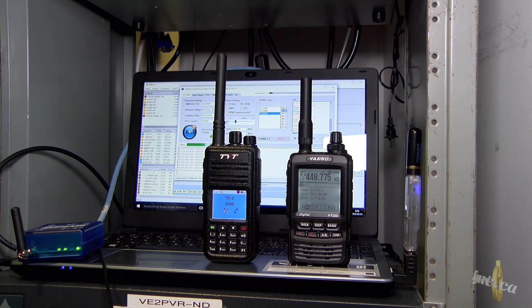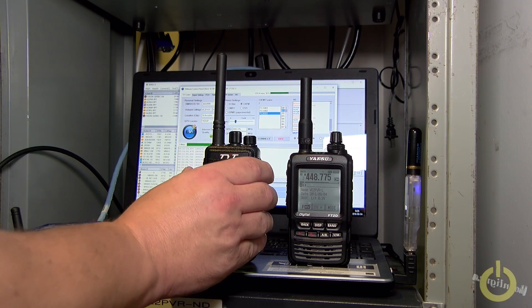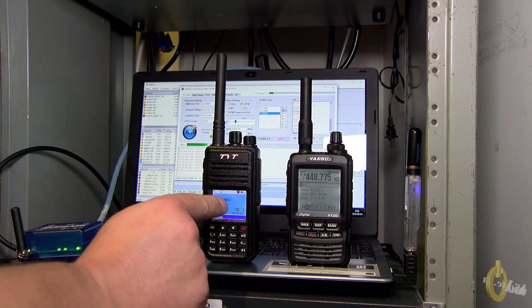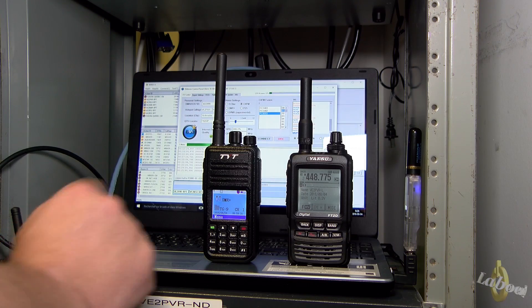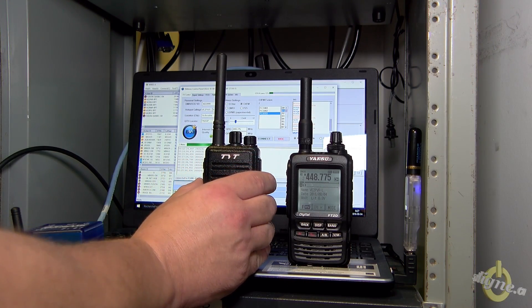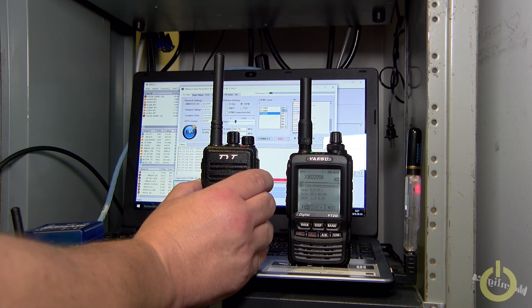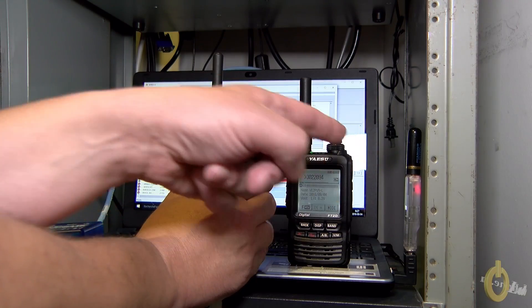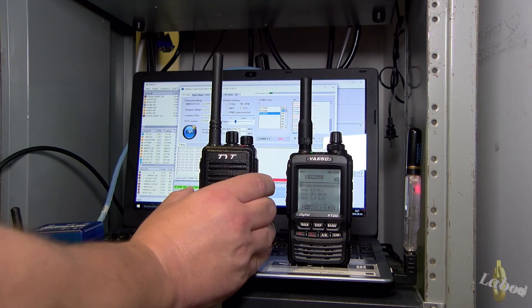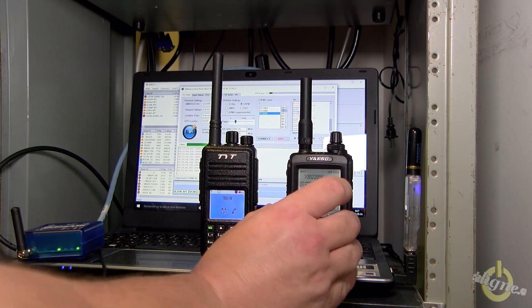Okay, so now I'll do the other way around. I will trigger the TYT DMR radio. This one is on the simplex frequency, goes through the air, comes back here, and goes as well into the wire X. I hope you can see — my hand doesn't cover it. VA2PV testing. This one is transmitting and it goes through the wire X using my DMR ID.